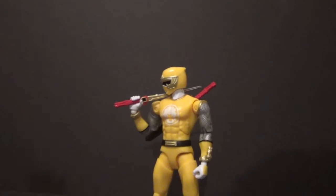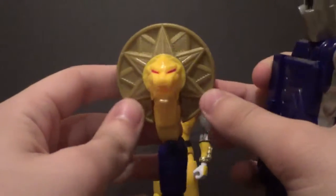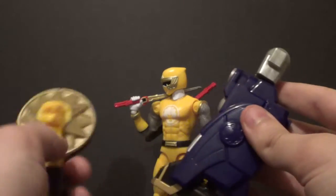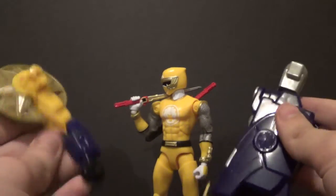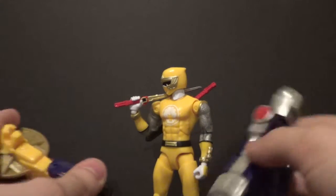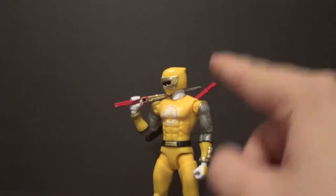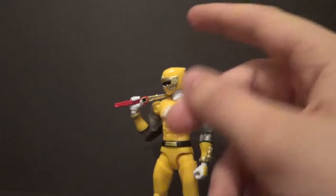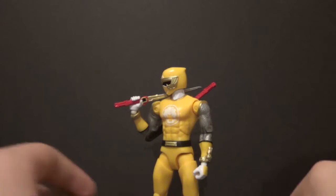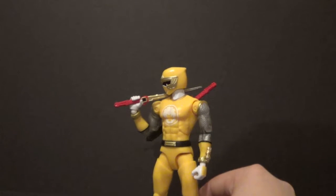The Yellow Ranger from Ninja Storm comes with parts of the Ninja Storm Zord — the arm and leg Zord parts. Very cool. You're almost done with the Zord if you only buy the three rangers in the original team. At the time of recording, the only ones on the market are Red Mighty Morphin, Green Mighty Morphin, and then Red, Blue, and Yellow Ninja Storm. I've picked up all the ones I can find — awesome line, absolutely adoring it so far.